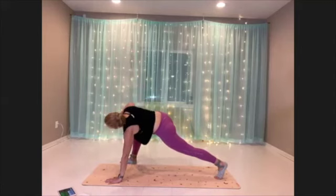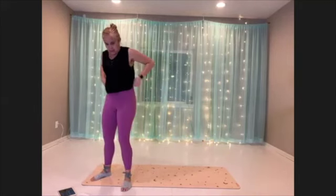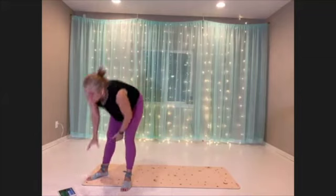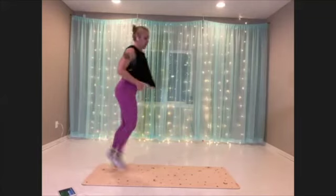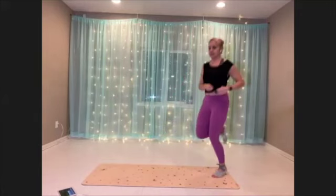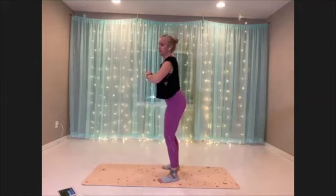And then we have completed the warm-up. So we're gonna come up for our intervals, getting ready for the butt kick. Here we go. Try to get those feet all the way up. Or if you're choosing the other variation, then squat, butt kick, butt kick.